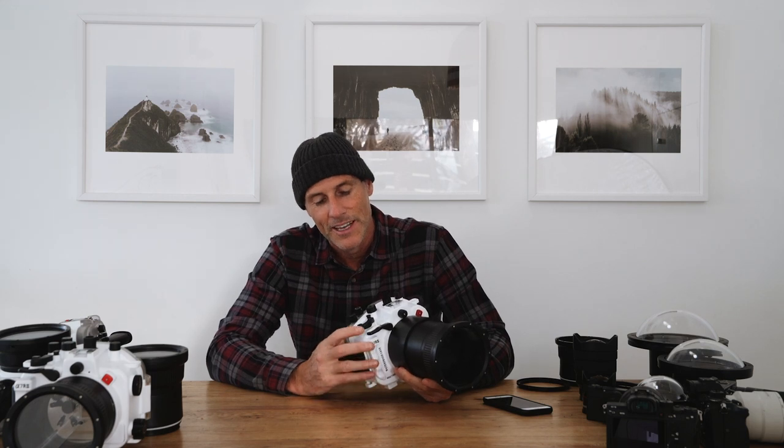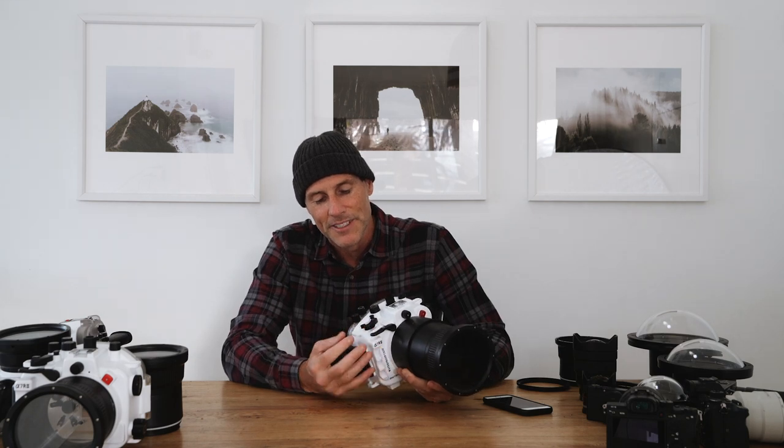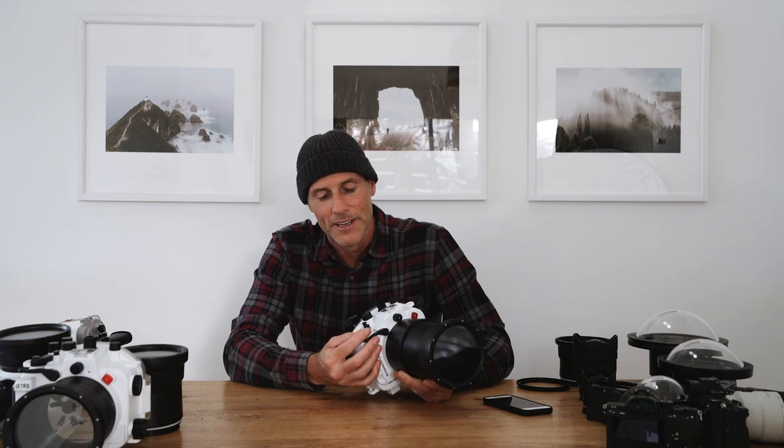Any on/off issues with the A7R3 housing? I have had issues before if I put the camera in and the switch isn't set in the same position on the housing. If the camera's on when you put it in, just make sure the switch is on on the housing — once that's right it'll lock in and you're good to go.